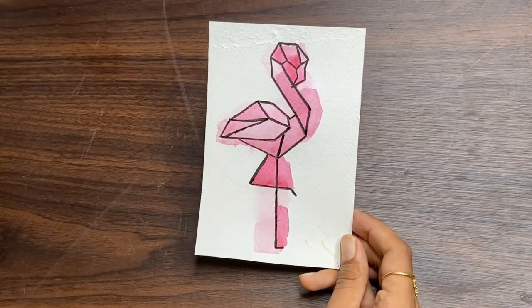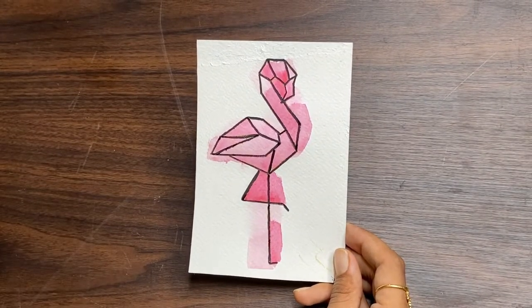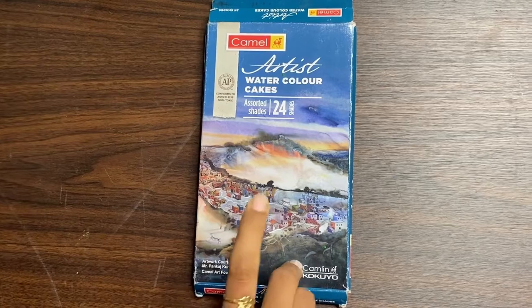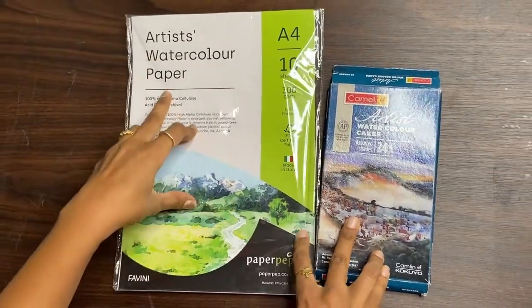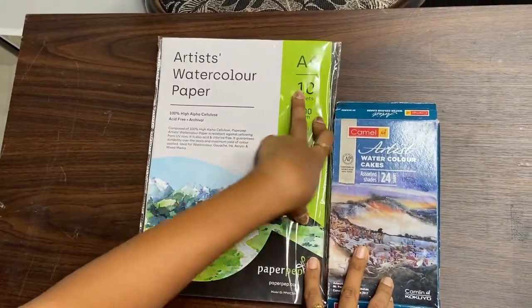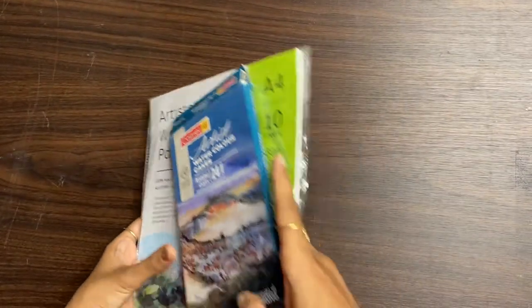Hello guys, this is Ruchira from The Rough Art. Today I am back with the random flows of watercolor series, using watercolor cakes. I am using artist watercolor paper, which I got online from Amazon for 199 rupees. I got 10 sheets and it is 300 GSM cold pressed paper. So let's get started.